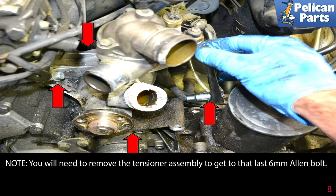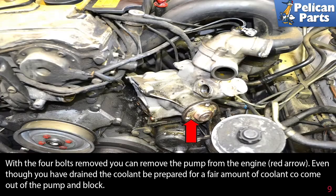Note: removing the tensioner assembly makes it a lot easier to get the last 6 millimeter Allen bolt. Please follow the link at the end of this video for additional instructions on those procedures. With the four bolts removed, you can remove the pump from the engine, red arrow.